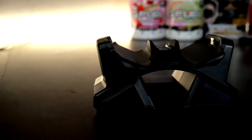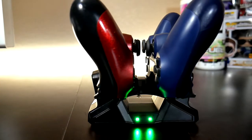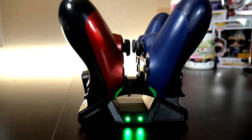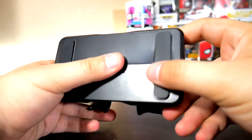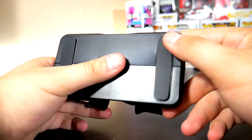The charging station lets you charge two controllers simultaneously. The controllers take about three hours to charge while in the charging station. On the charging base there are red and green indicators for when the controller is done charging or if it's currently charging. There are also anti-skid feet on the bottom so it won't be moving around when you plug the controller in.